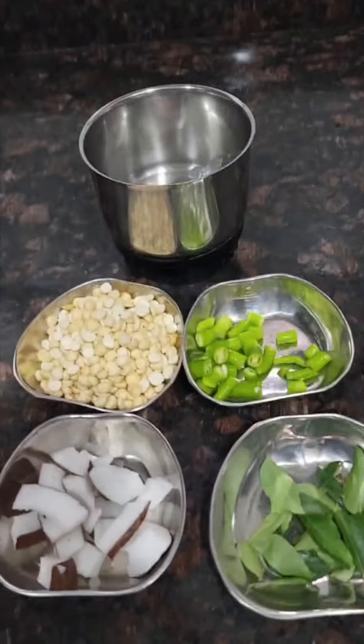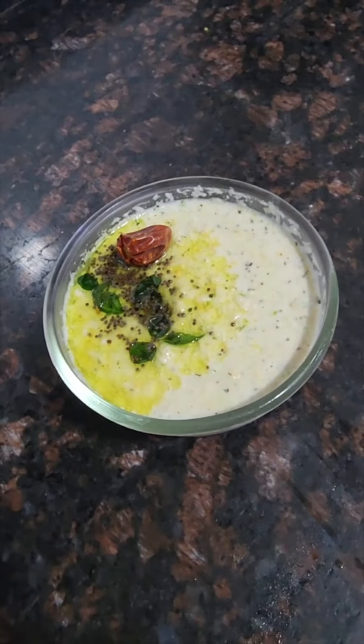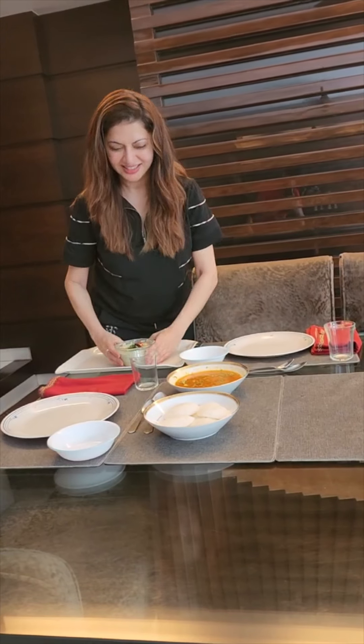Chutney ke liye khopra, dalia, hari mirch, aur kari patta. Serving ke pehle, mein isse bakar dheti hoon. Ek quick breakfast — soft idli, sambar, aur chutney. Choose your tips for a yummy breakfast!